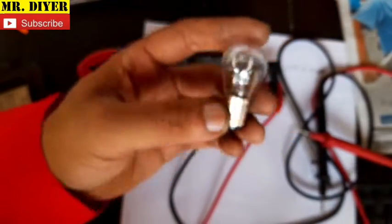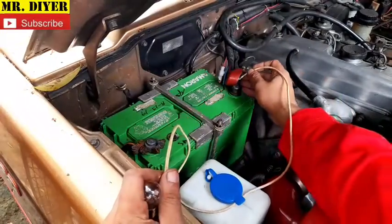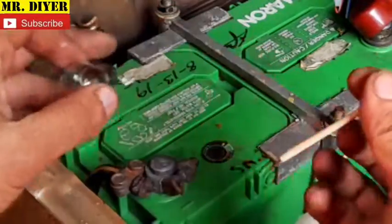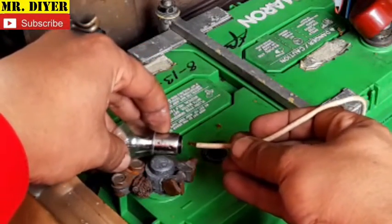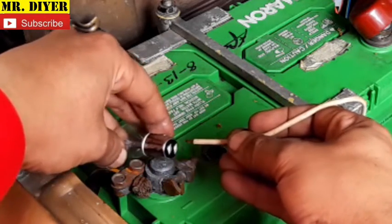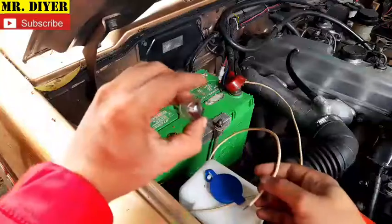There's nothing wrong with this bulb. If you don't have a multimeter, you can check it using a wire and the vehicle's battery. Connect the positive and put the other side on the negative — it lights up on this contact, and it lights up on this one too. No problem with this bulb, so we can rule this one out.